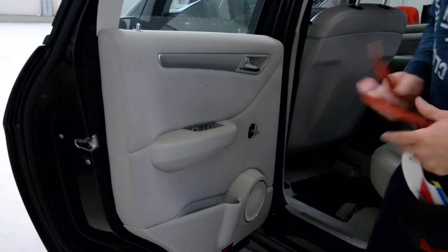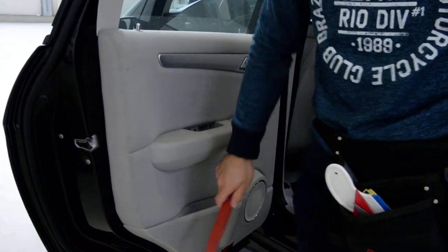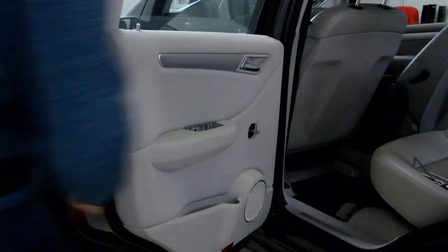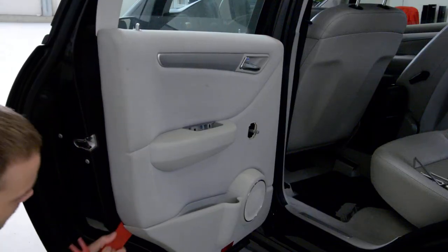After that, you'll have clips along your door. You need some plastic removal tool. Start unplugging them.